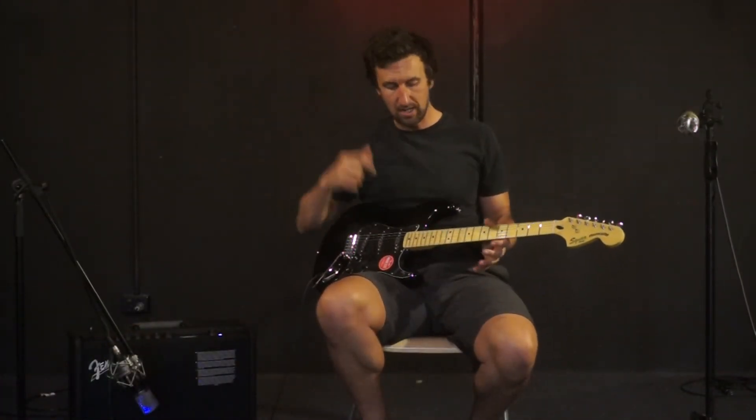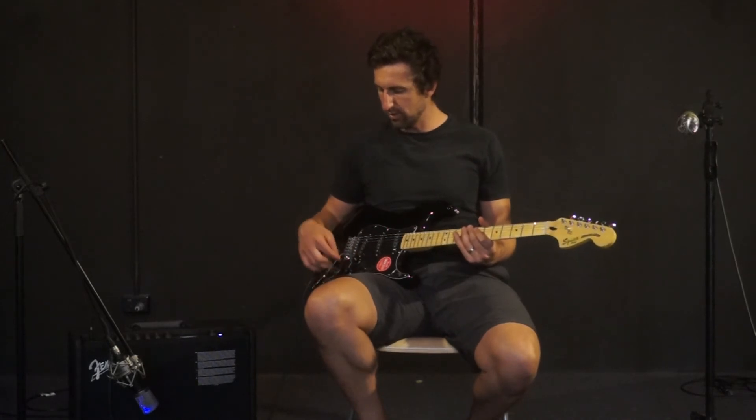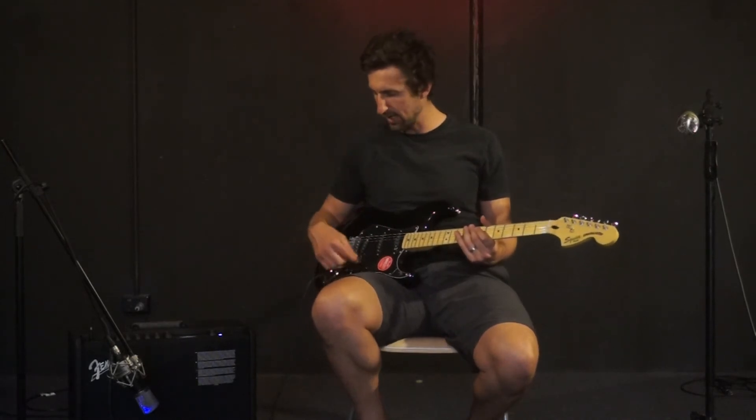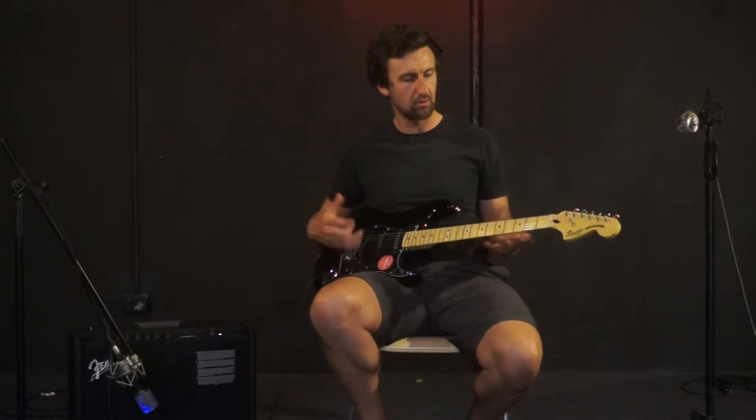Really cool sounding pickups in this one — I really like this guitar. It just feels good to play. It feels like a Strat but the pickups have got a bit more beef to them, a bit more chunk. Volume control, two tone controls, just like your regular Strat setup, and that vintage tremolo system with chrome hardware.